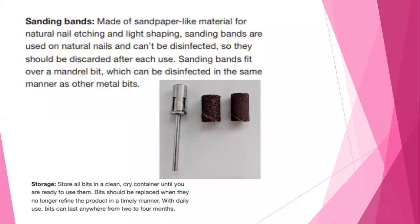Sanding bands are made of a sandpaper-like material for natural nail etching and light shaping. They are used on natural nails and cannot be disinfected, so they should be discarded after each use. Sanding bands fit over a mandrel bit, which can be disinfected in the same manner as your other metal bits. Store all your bits in a clean, dry container. Bits should be replaced when they no longer refine product in a timely manner — with daily use, bits can last anywhere from two to four months.